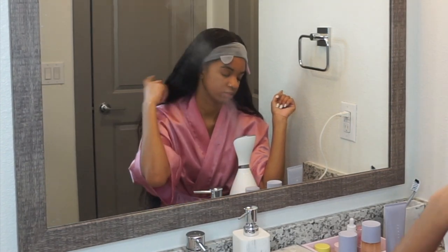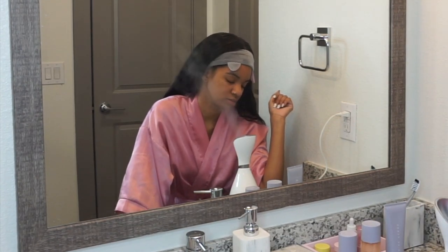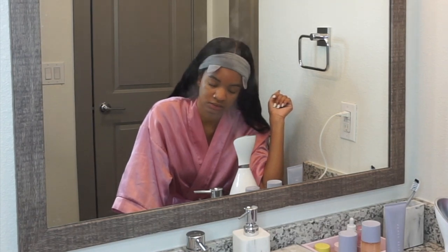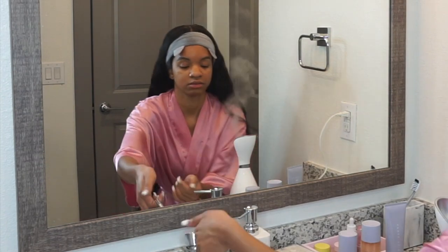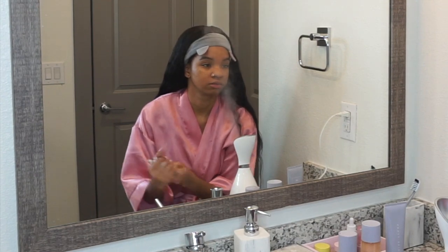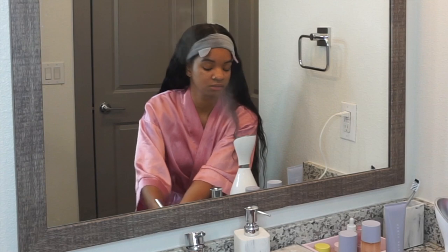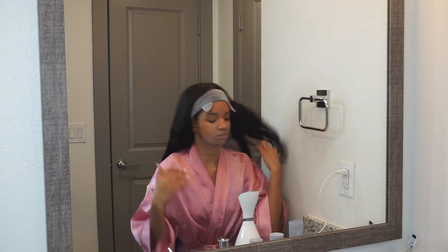Rihanna has come out with three products, and I'm going to give you guys the facts — what I feel about them and all that good stuff. I'm gonna get y'all the tea. You want to start off by washing your hands of course — do not do your skincare without washing your hands right before. Do not touch anything before you touch your face, because that's germs.